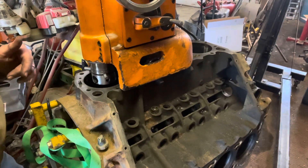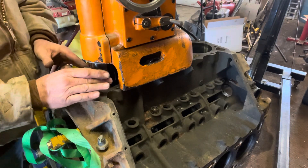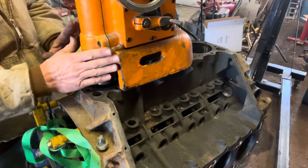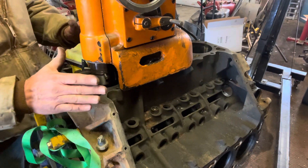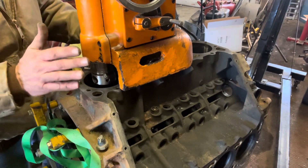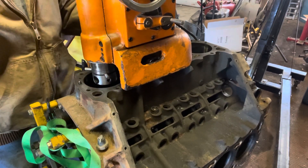Let me show you how I set this up. First, these little pins go in here — what this does is it centers this machine inside of that cylinder, so it's perfectly centered. I'm going to move it just a little bit just to show you, so I'm just going to tweak that just a little bit.